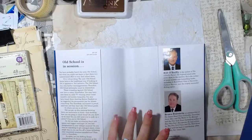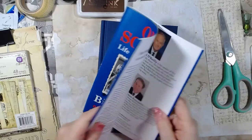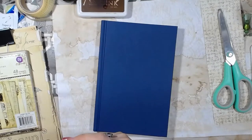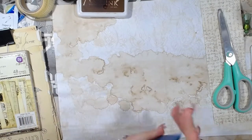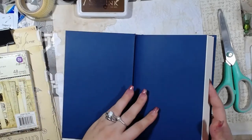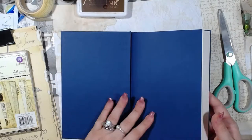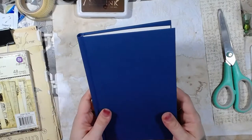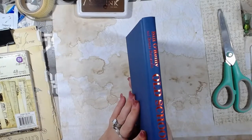So what we're going to do is we're going to decorate the cover, and I'm going to keep this for now. I'm not entirely sure what I'm going to do with it yet, but I'm going to keep it for now. So I think the first thing that we need to do is cover up some of this blue. But then again, we could also use the blue.